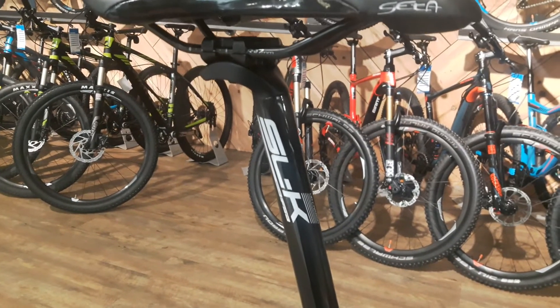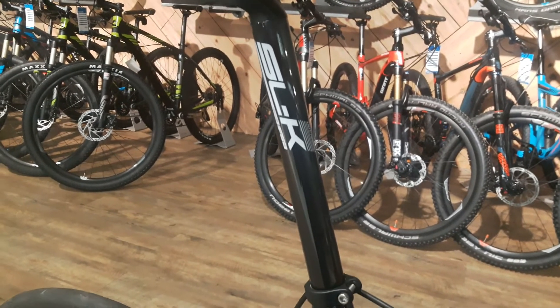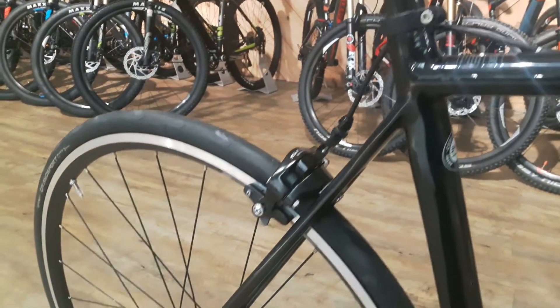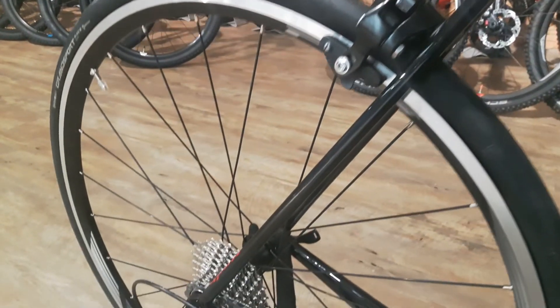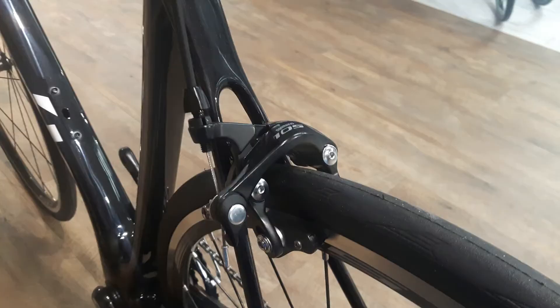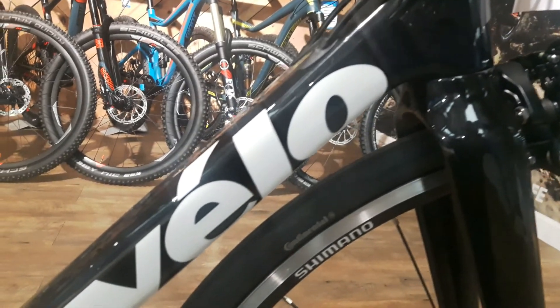You're getting a full carbon FSA seatpost, ESLK. You're also getting full 105 minus the chainset, so you're getting 105 brakes, which is good. Most companies will cheapen out the brakes and go for a more basic brake.